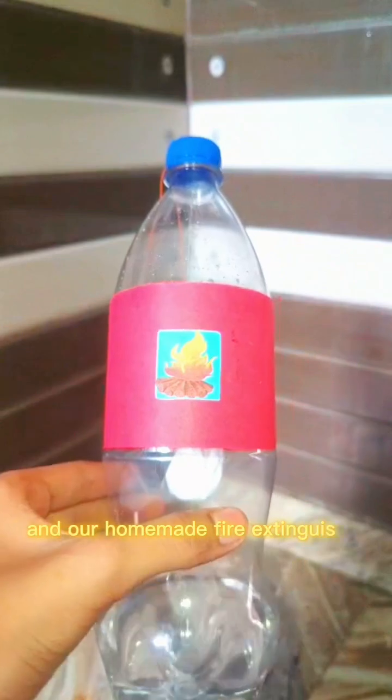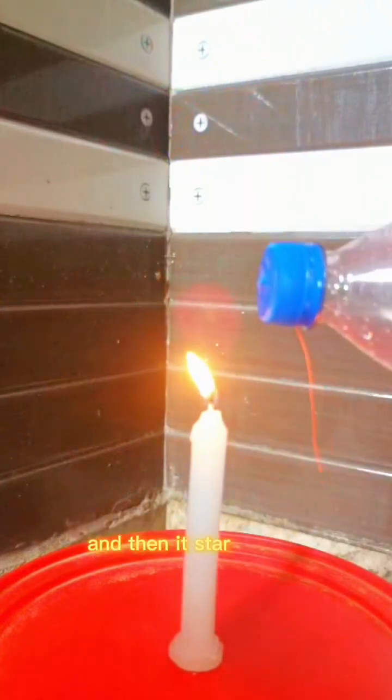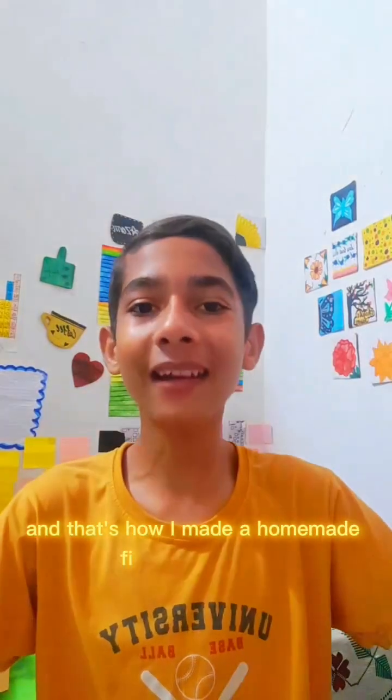The fifth and last step: I made a hole in the cap of the bottle, and our homemade fire extinguisher is ready. Now it's time to test it. I shook the bottle well to mix everything, and then it started fizzing. When I poured the solution over the candle, it was like — gone! Fire finished. And that's how I made our homemade fire extinguisher — simple, smart, and fun.